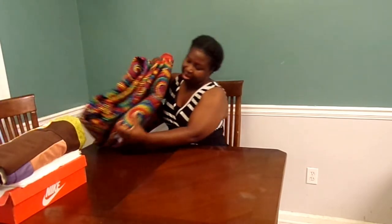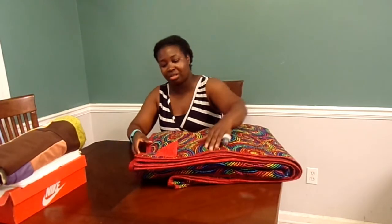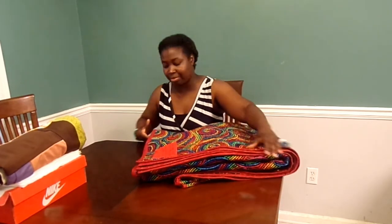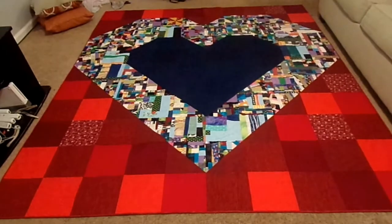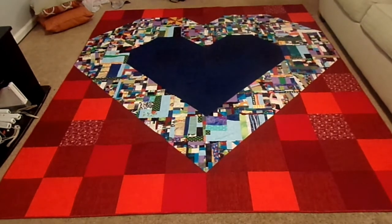Last but certainly not least is my Pieces of My Heart quilt. I'm going to show you the binding — the binding is all done, it has a label, and it has a sleeve, so this is ready to go. I haven't actually opened up the whole thing since I finished it, so I'm going to show you in the other room on the floor. I'm going to lay it out right now — let's take a look. I am so excited! I love this quilt! I may or may not be hiding a squeal of joy at seeing this thing with the binding on it.